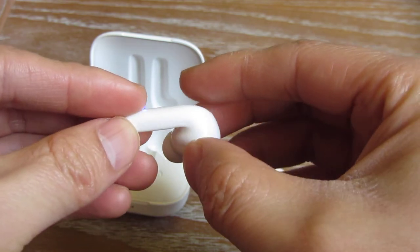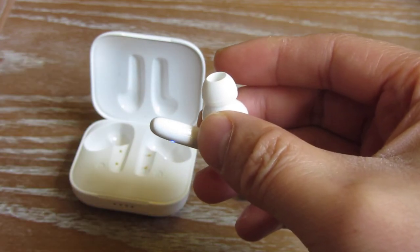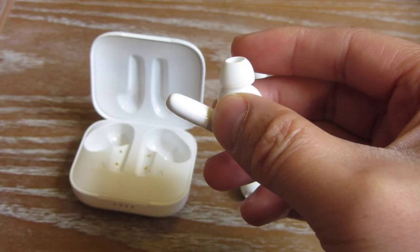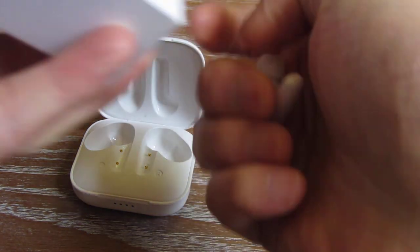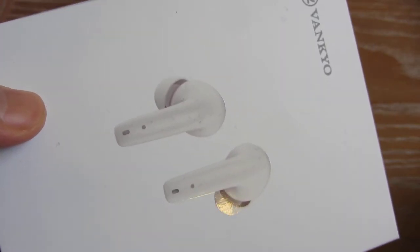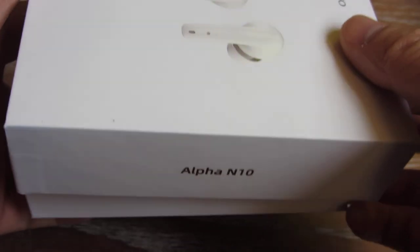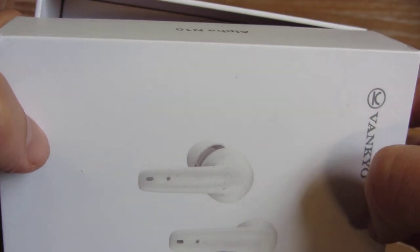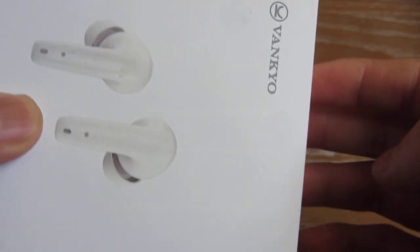It does come with a very nice case. The case itself is well constructed — it is just very nice looking and makes a good gift. It's not a cheap case; it is a fairly thick case. Everything about it is high quality, which is what I want to mention here with the Vanko.